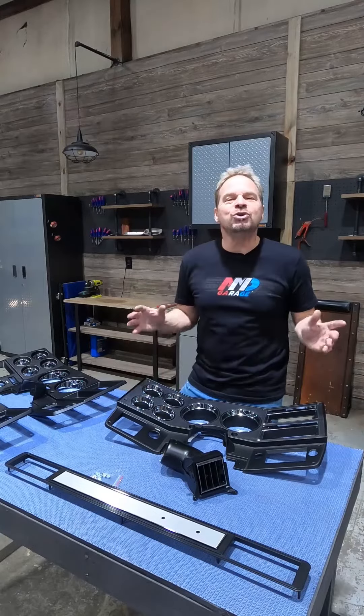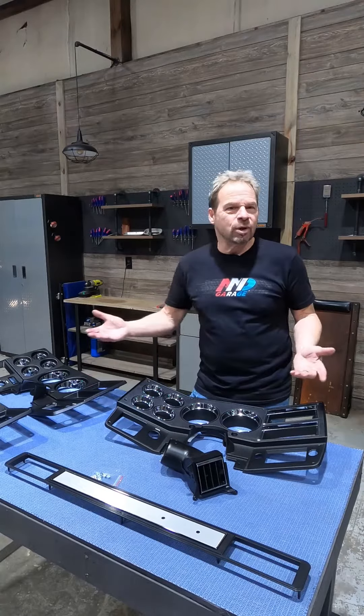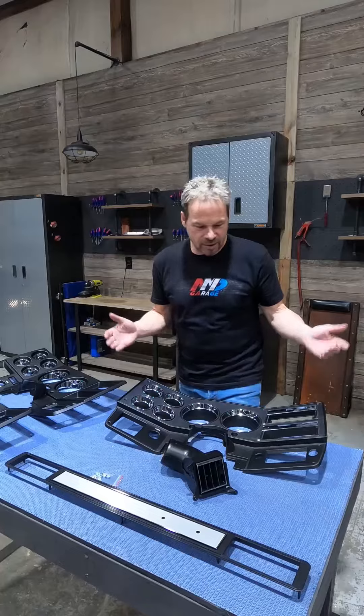KT here with AMD Garage. If you've got a square body truck and you're looking to either just lift the interior a little bit, do a quick and easy upgrade, or do a full restoration, you've got to check out these gauge bezels.